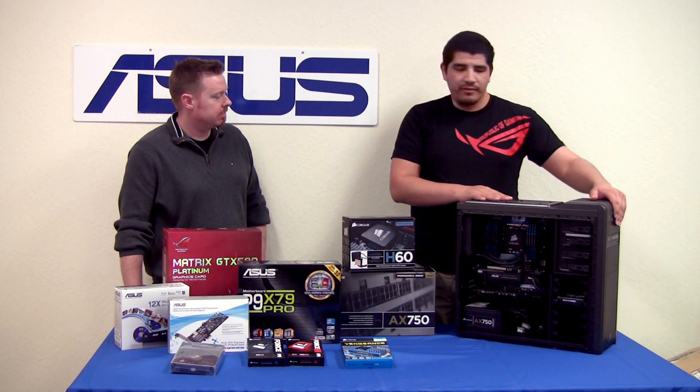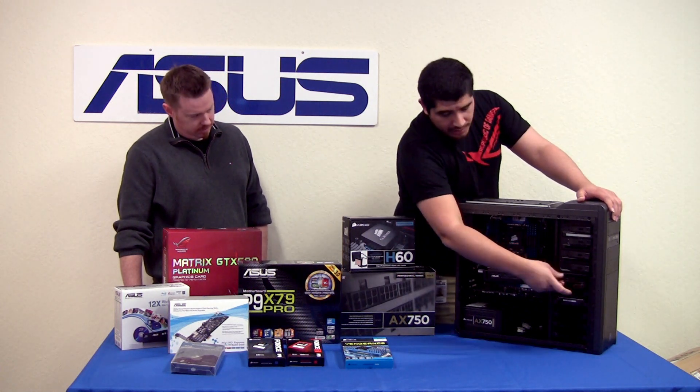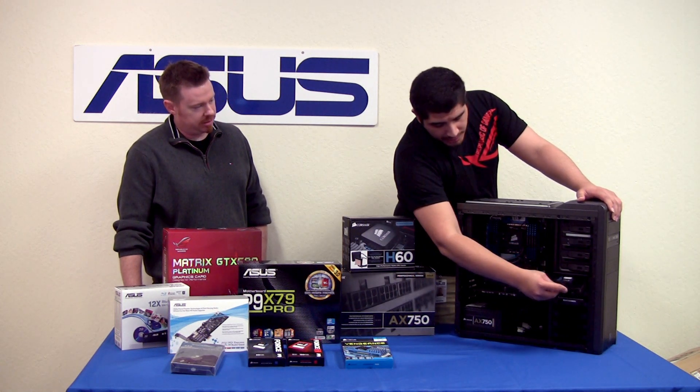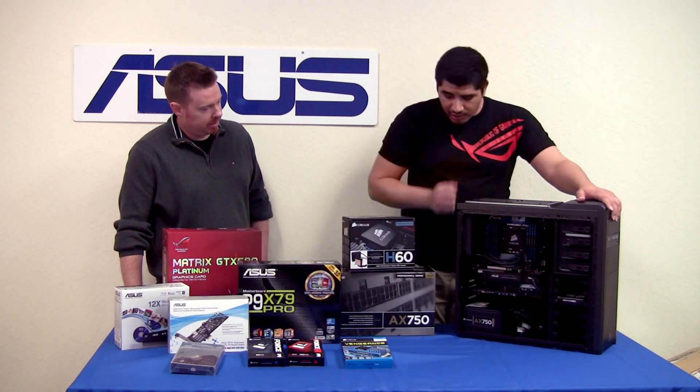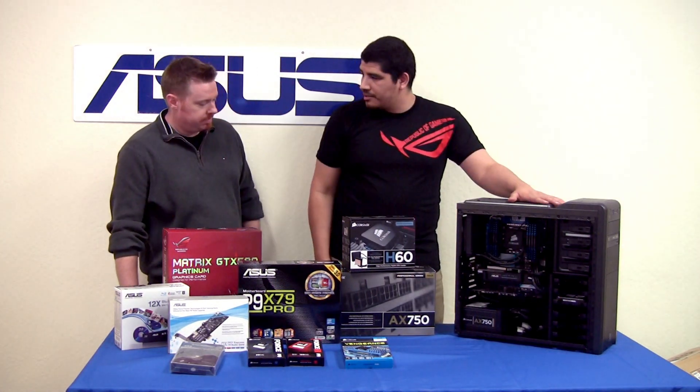Plus you've got some nice features - front USB 3 ports, tool-less hard drive support, a removable dust filter, and a lot of great stuff like that. So that's definitely the bedrock of our system right there.